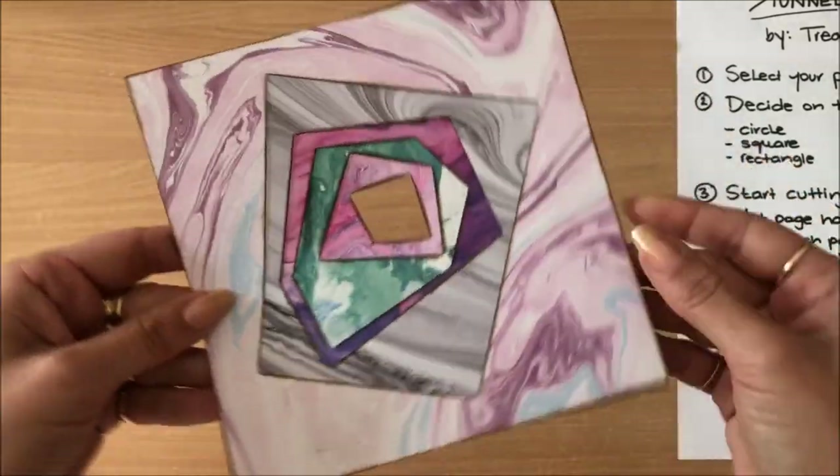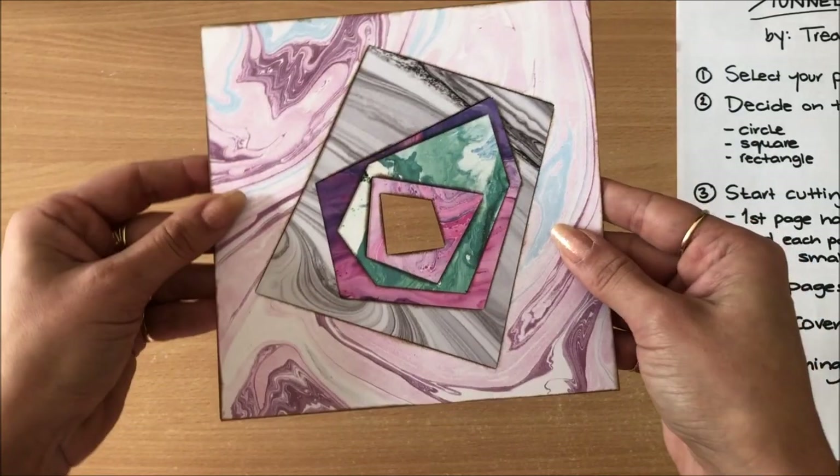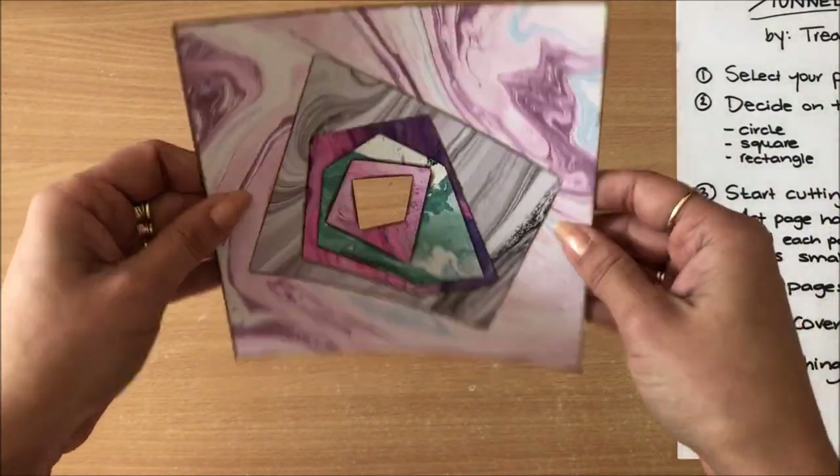Inking the edges is admittedly a bit of a tedious process. However, as you can see, it adds depth and adds to that 3D effect of the complete book. So I think inking the edges is important. Now I can decide which orientation I want — any way I choose is going to look good.